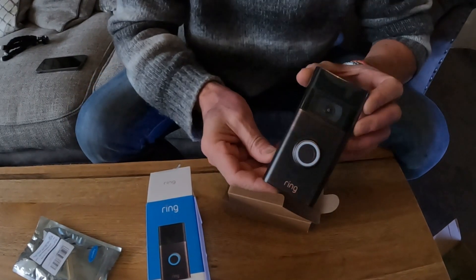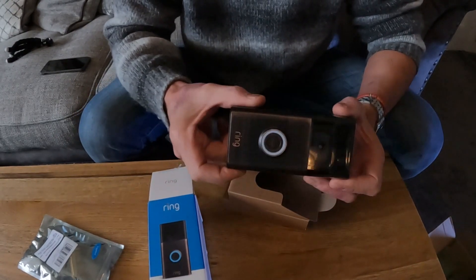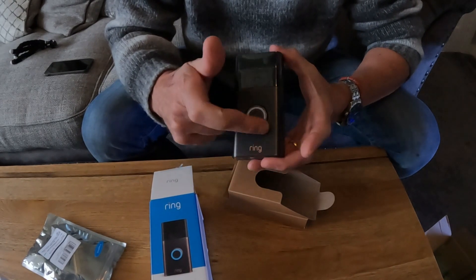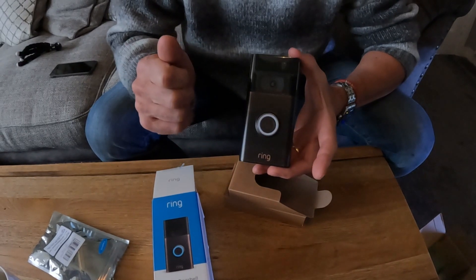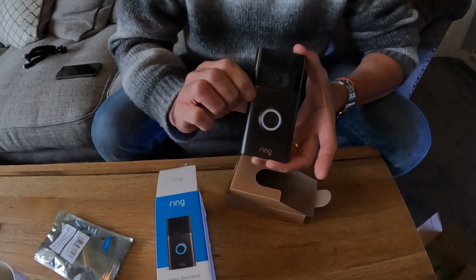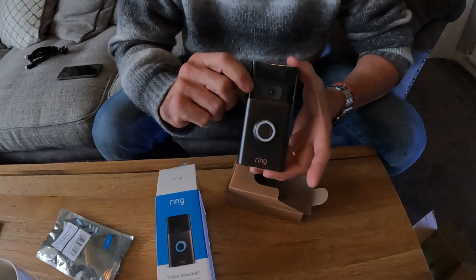I decided to go for the dark colour because I've got a dark wall. At first I wanted it to stand out but actually this little round circle here - when it illuminates, this will come on when it's hardwired. It normally only illuminates when you press the button when it's on battery, but when you've got it connected and it's charging, that's how you know there's a hardwired system when that little white circle is always on.